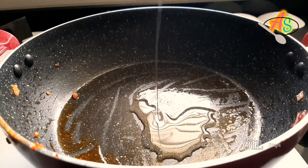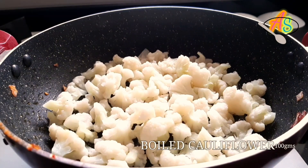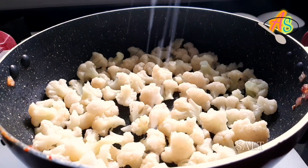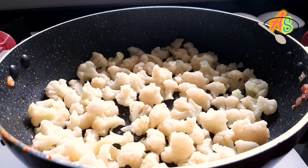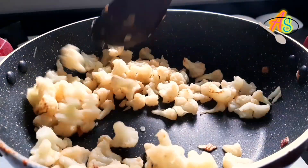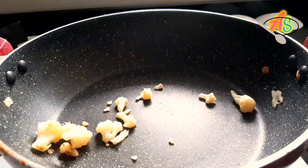Now I'm going to add two teaspoons of oil again to fry the cauliflower. I have chopped the cauliflower into tiny pieces and boiled them. Add salt to fry the cauliflower — here I have taken 100 grams of cauliflower. Fry them till they turn golden brown. Once these are fried well, transfer them into a container.